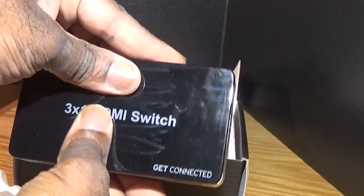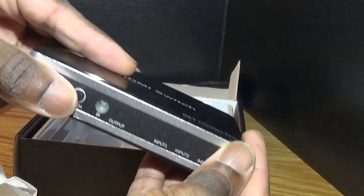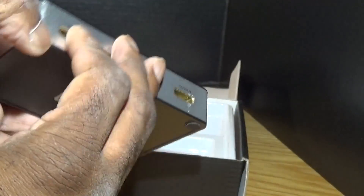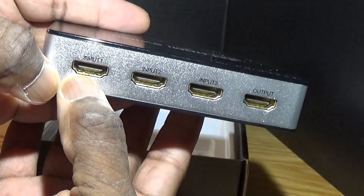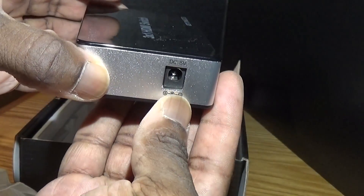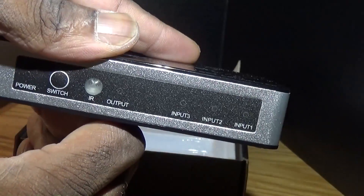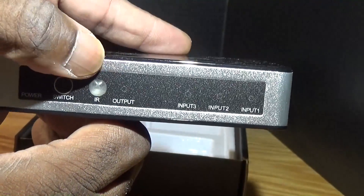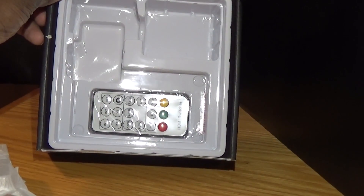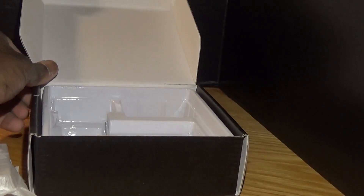Here's the unit. As you can see, it is a 3.1 HDMI switch with three inputs, one output, and infrared for remote control. All HDMI inputs, one output, a DC and 6-volt power supply. It even has a switch in case you lose the remote.